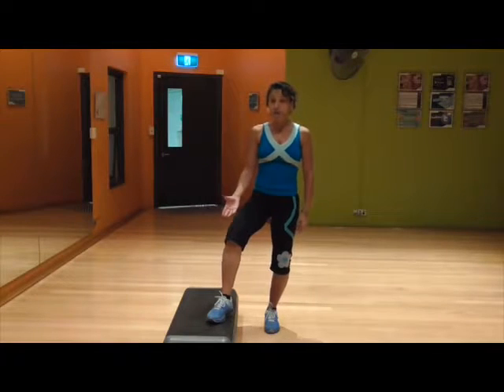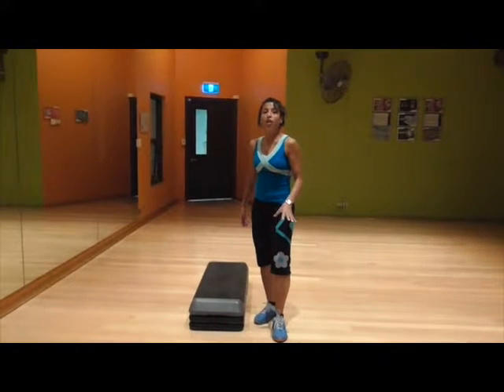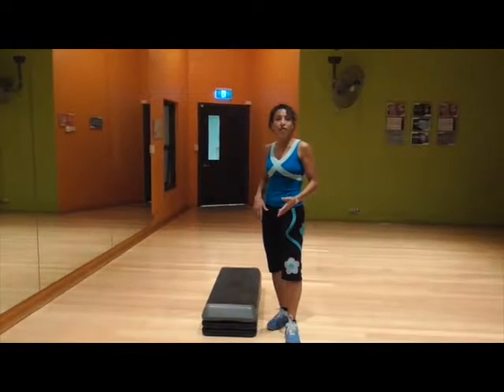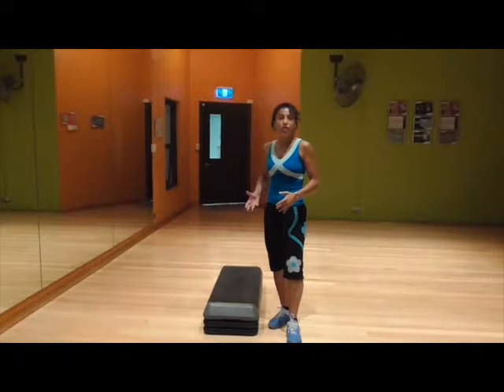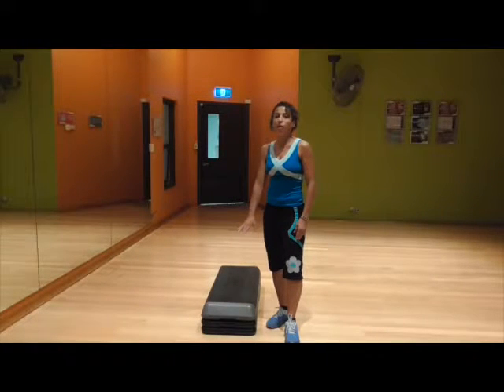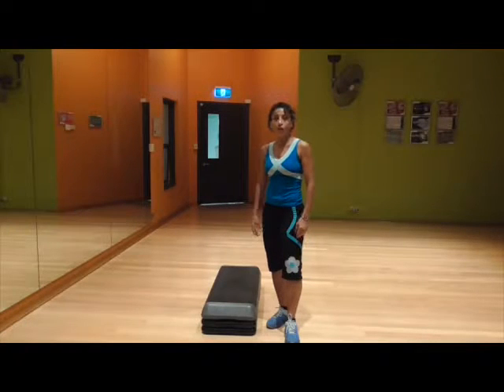The step height I've chosen this week is two bricks under each side. This can be lowered to accommodate people's different bodies and different knees. So if there's any knee issues or any other sort of challenges, perhaps they might be new to exercise, I would highly recommend to go down lower — either one brick or just a platform on its own.